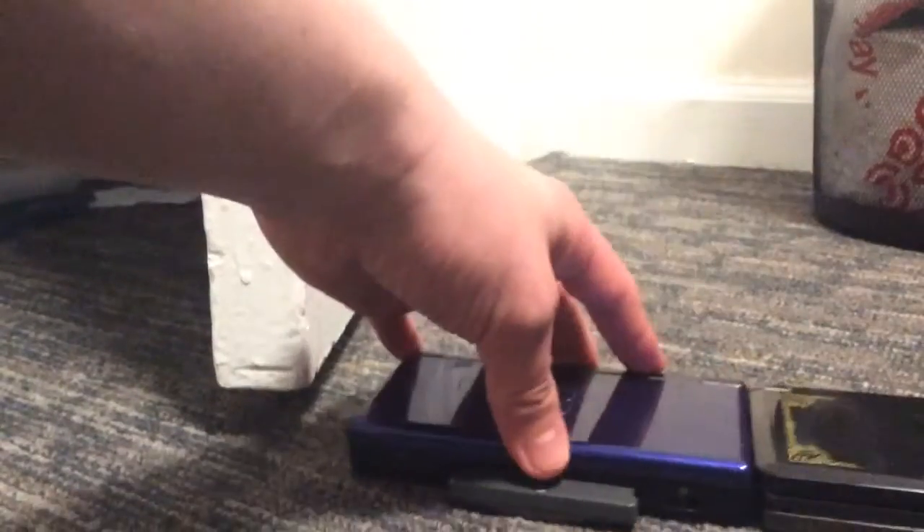Anyways, and then this 3DS — I got it right when it came out and it is a collector's edition. This is one of the rarest I've got. It is all black and obviously the 3DS is bigger than the DS Lite.